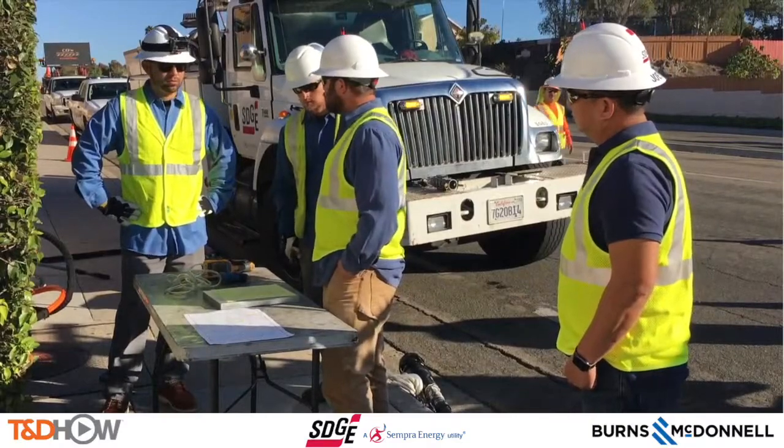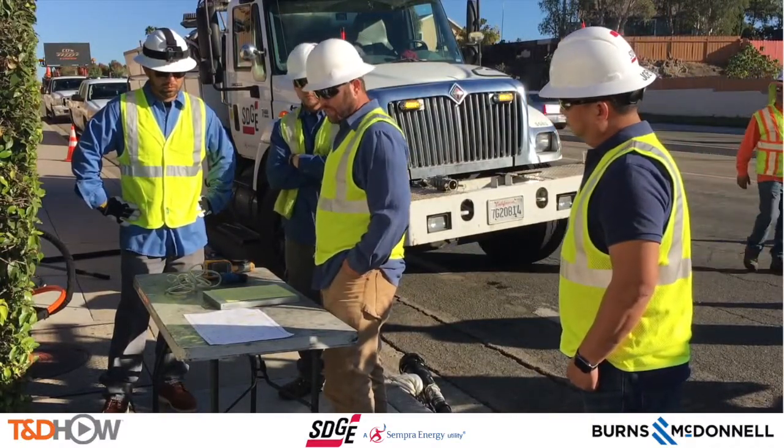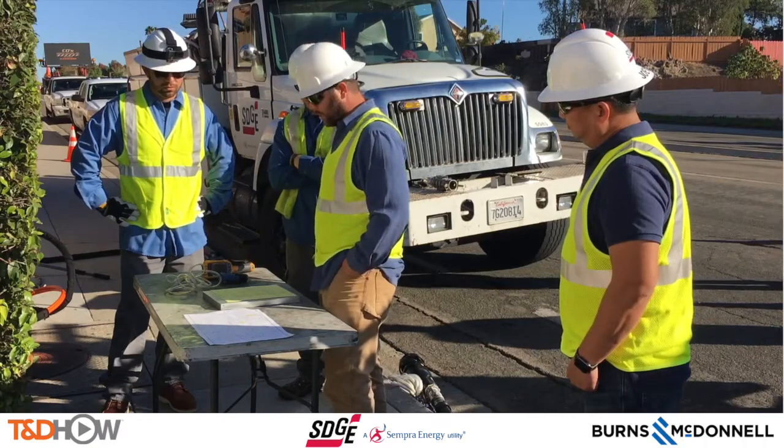Now let's start with a shot of our crew at the on-site job briefing and safety meeting, and then our crew leader will describe the process.